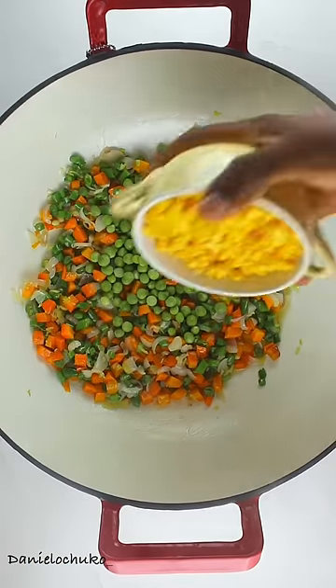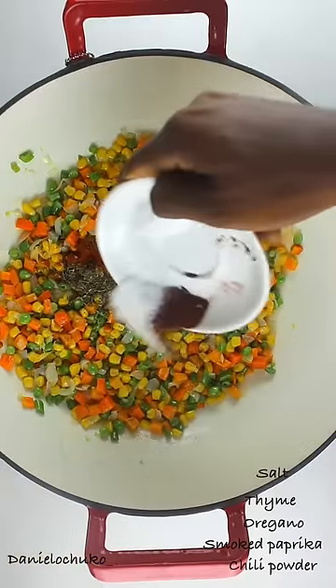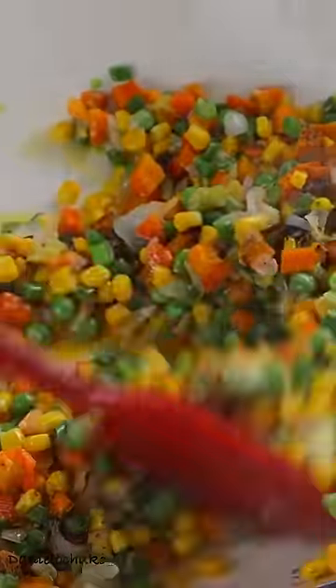Now I'm going to stir this to combine and allow to cook for a few minutes before adding my green peas and my sweet corn. Look at all this color, you guys! I'm just going to stir that before adding my spices and seasonings — I'll give them on screen.